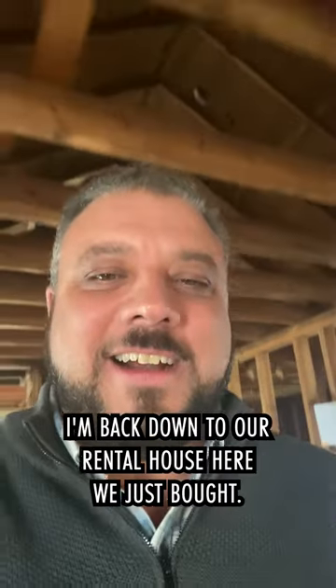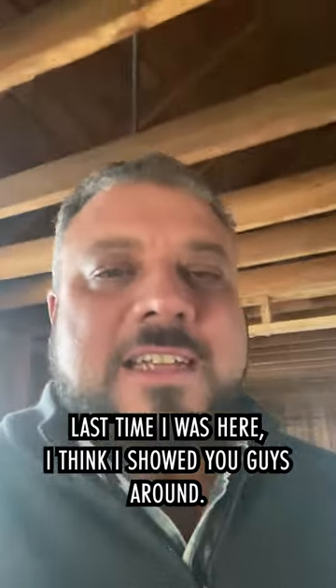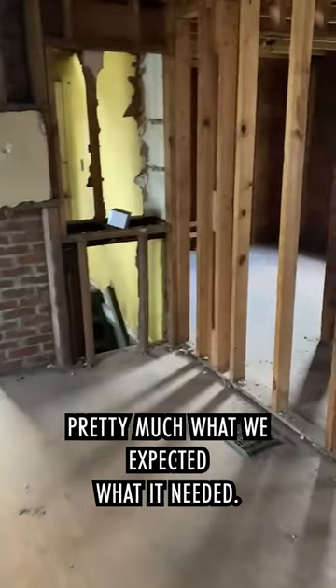Hey, it's Jeremy. I'm back down at our rental house we just bought. Last time I was here I think I showed you guys around — we had just gutted it. So now that we have it gutted, we've figured out what's good and what's bad. Pretty much what we expected.